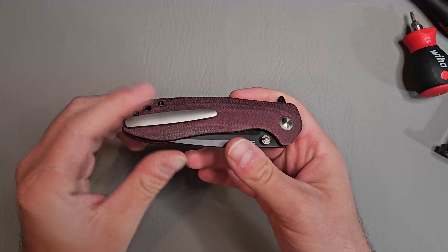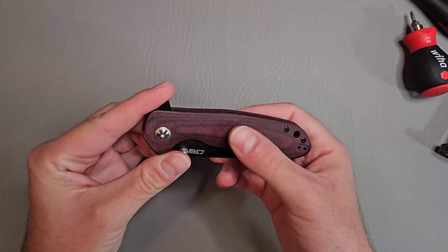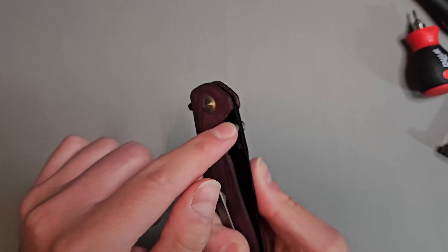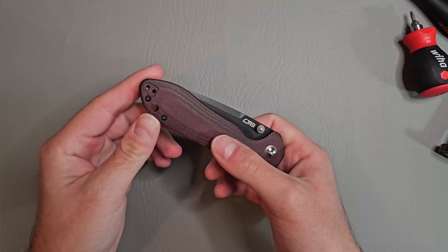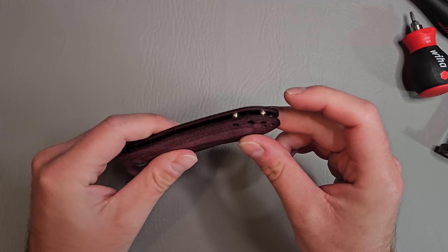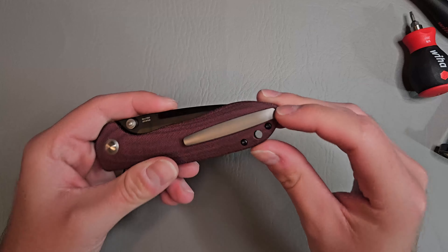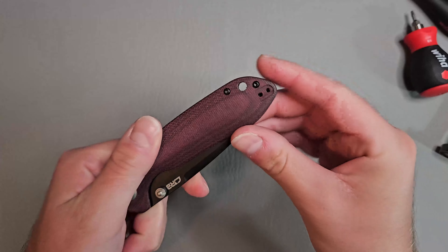There's an option for G10 scales if you want some black G10, but this is like a burgundy micarta — pretty thin knife. We have a titanium pivot collar with titanium thumb studs, AR-RPM9 blade steel which is CJRB's proprietary blade steel made in house. I believe titanium standoffs as well, and a titanium milled pocket clip that looks really nice. It has a hidden screw which screws from the inside of the scale, and it's also reversible.